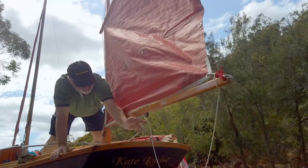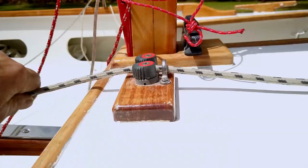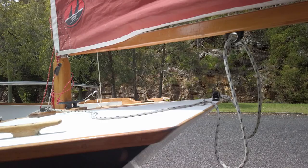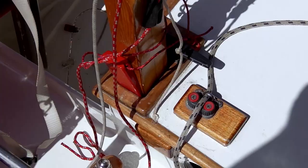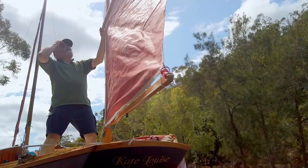The mizzen sheet passes through an eye on the boom and then two eyes on the aft deck and then through a cam cleat. The tack has a six mil line that passes through a jam cleat and allows it to act as a downhaul. All in all it's a simple rig and easy to set up.